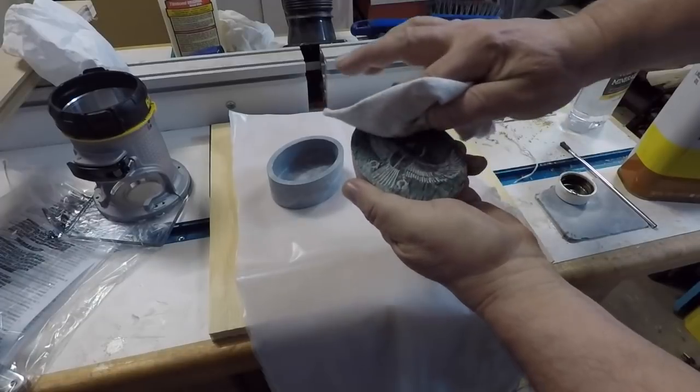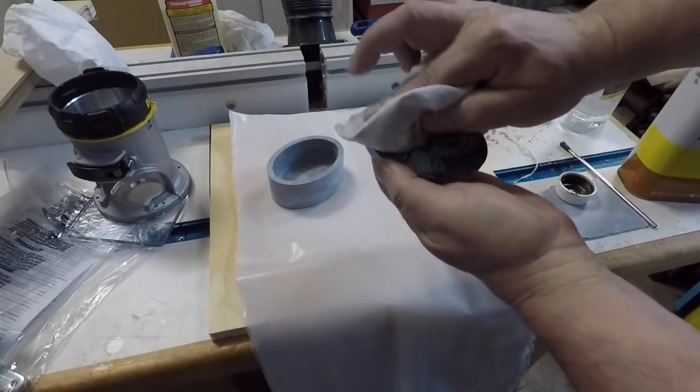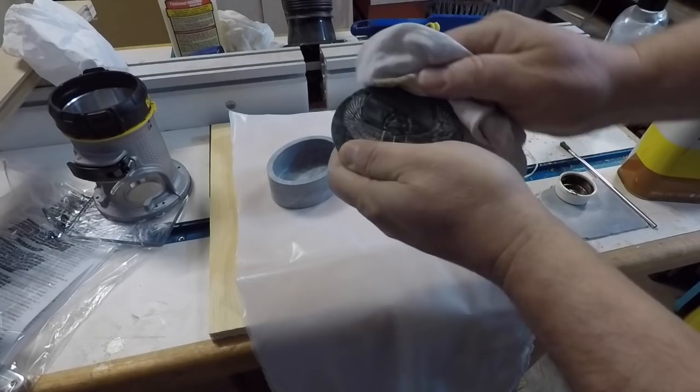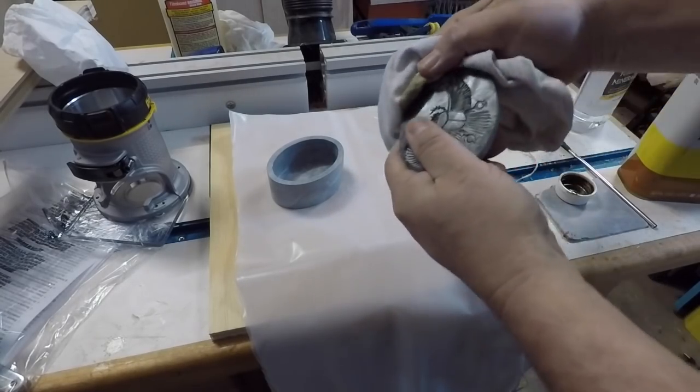You'll notice this is getting more of a jade green look to it. I need to work it down inside those little grooves, but when this is all said and done we'll have a nice kind of sea green box.